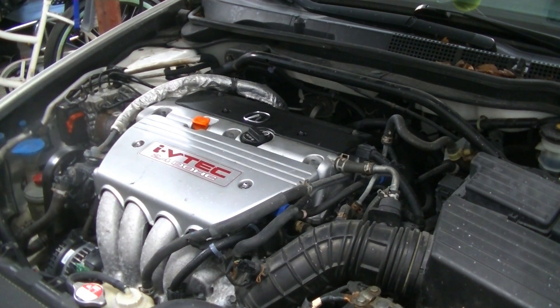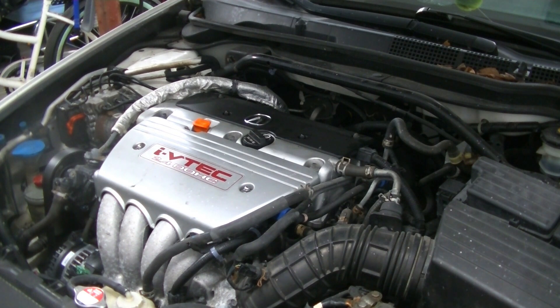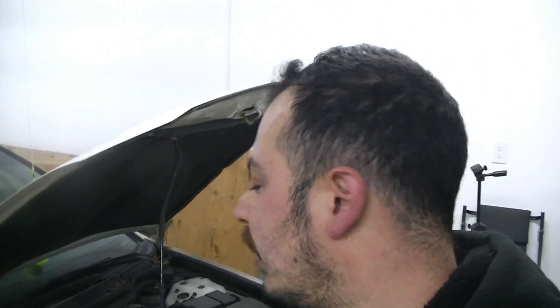Alright, let's give her a crank and see what happens. Money! Alright guys, if this video helped you replace the spark plugs on your Acura TSX, RSX, Honda Accord, or anything else with the K24 or K20 in it, please like, share, and subscribe. We'll see you next time.